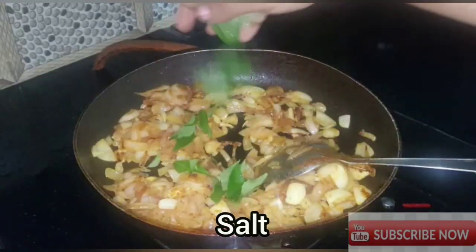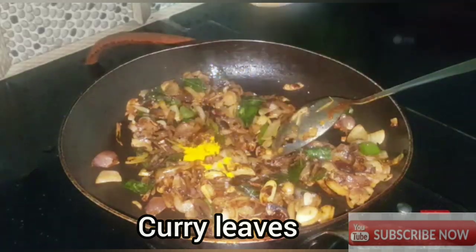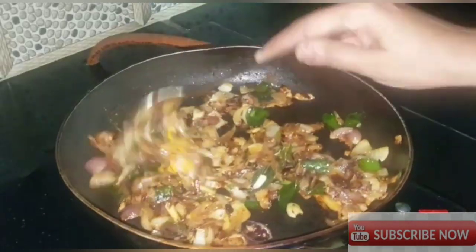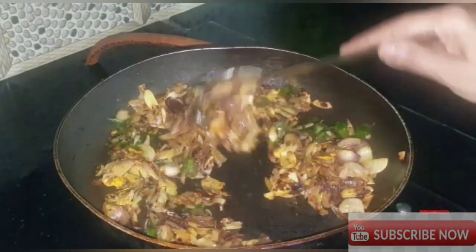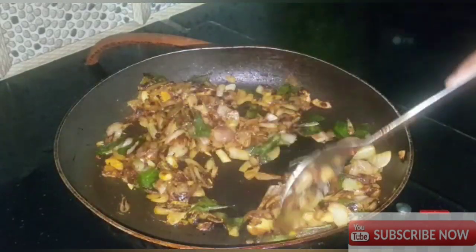Now we are going to fry the oil in a little bit, so we will fry it in a little bit.